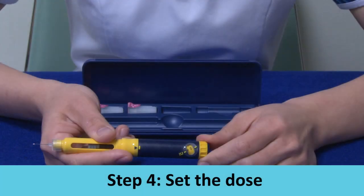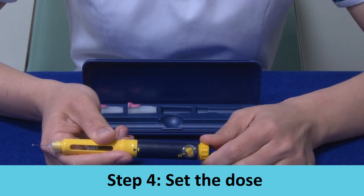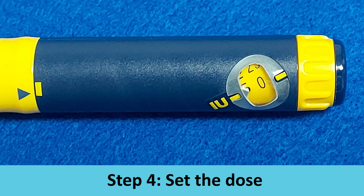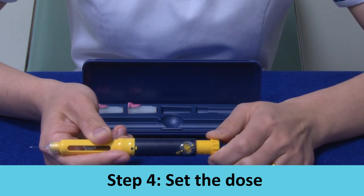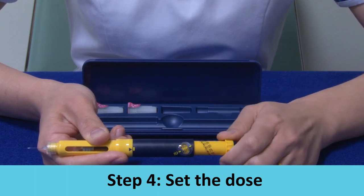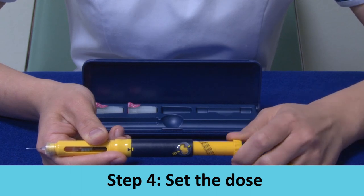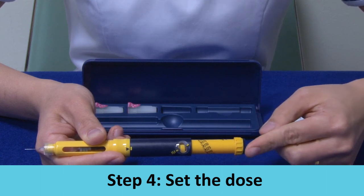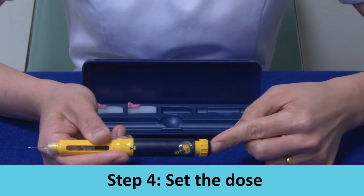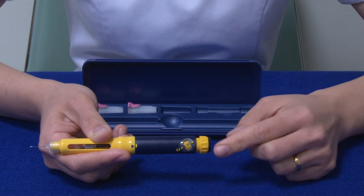Step 4: Set the dose. Turn the knob anti-clockwise to the prescribed dose. If by accident you turn the dosage knob past the prescribed dose, do not try to turn the dosage knob backwards. Continue to turn the dosage knob till the end, past 450 units. Then push the injection button in all the way to zero and redial to the correct dosage.